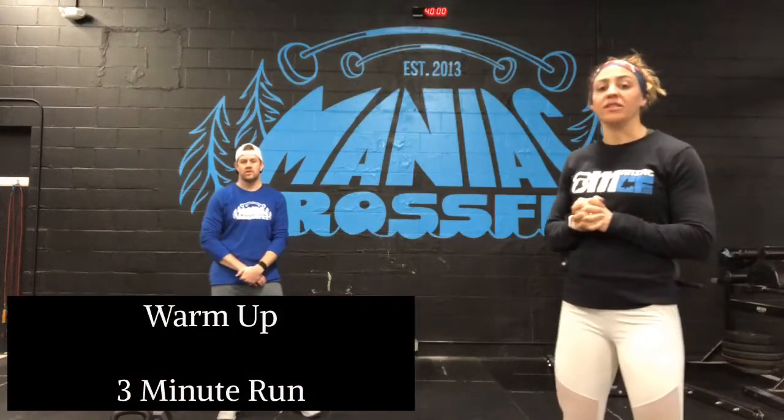Hey Maniacs, Coach Brittney here with Coach Britton talking about fitness outside the box. So Thursday's workout, April 30th, is called Strong Style.